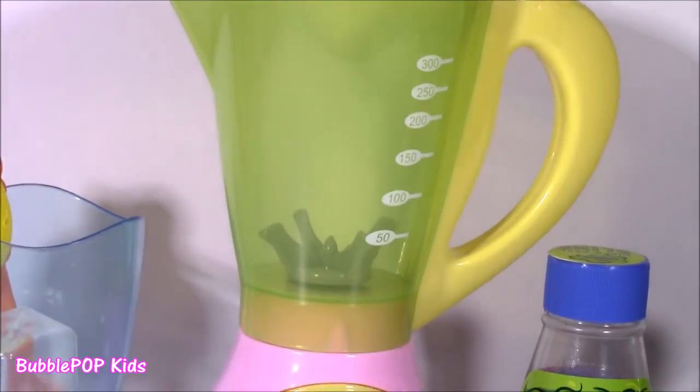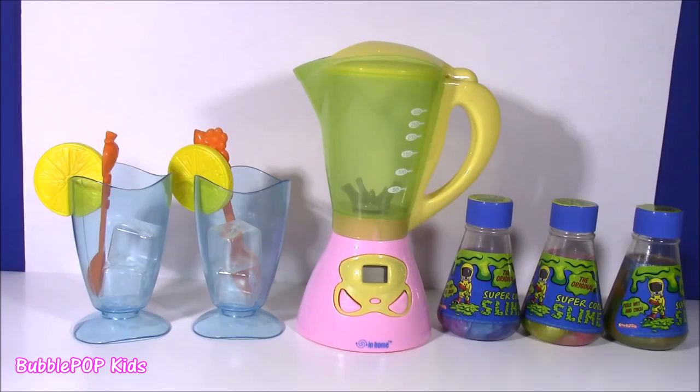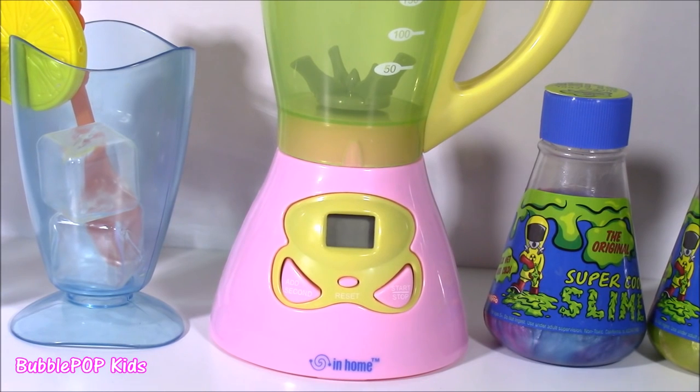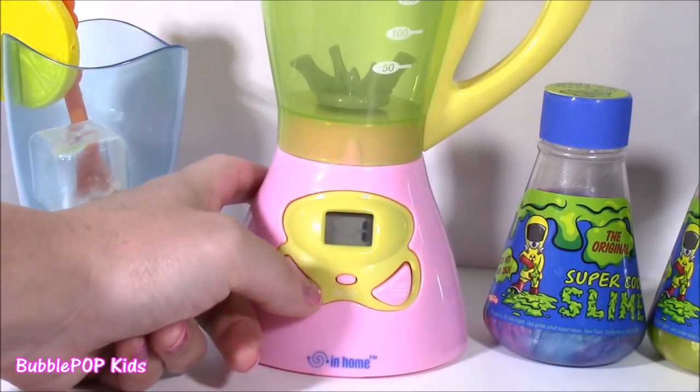It's yellow with a little bit of green and the base is pink. If you love magic, slime, and surprise toys, you are in for such a treat today. Another super cool thing about this magical toy blender — it is my first ever digital. Look at this, you guys. You can time it, you can put the seconds.